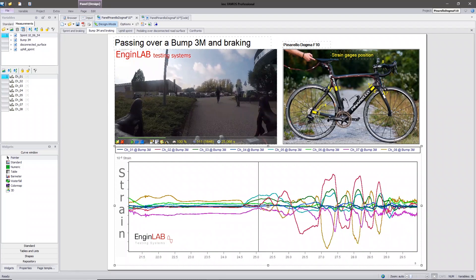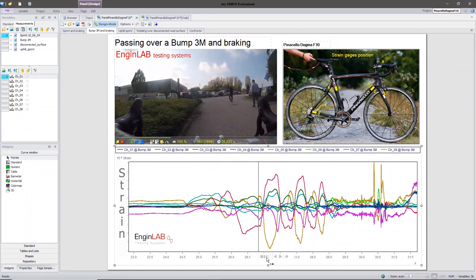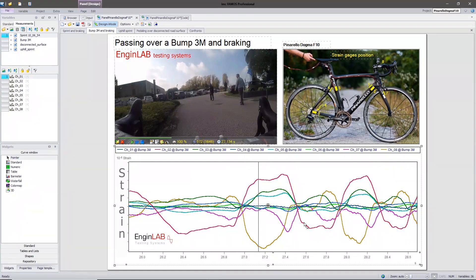Let's see in detail the pedaling action. You can see in red — the red curve is strain gauge number 2. While pedaling, the twist of the frame is clearly visible. Also visible is strain gauge number 8, because the cyclist is really acting strongly on the handlebar.